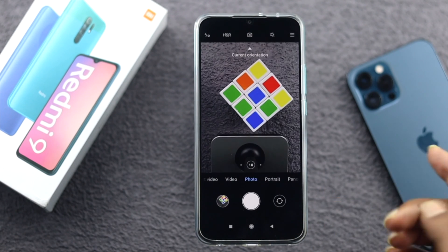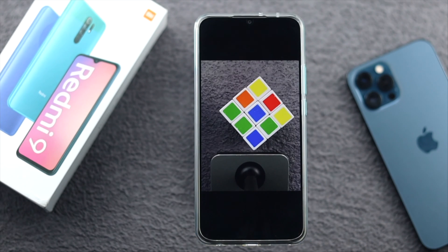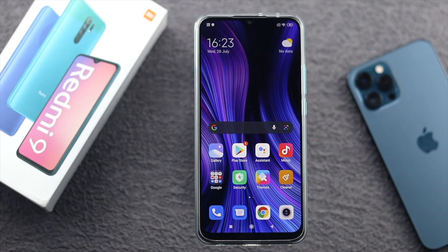Now let me get out of here and open up the camera once again, take a nice clean photo and open it up. There is no watermark visible right now — it is completely removed and wiped out from your Xiaomi Redmi 9. This is how you can turn it off. Now let me give you a quick bonus tip.